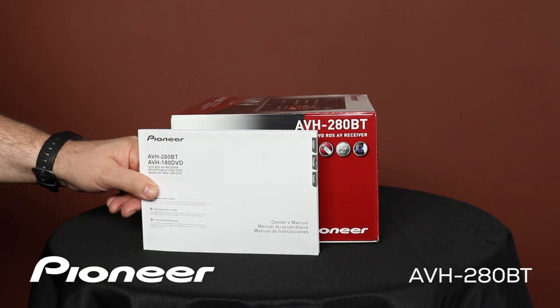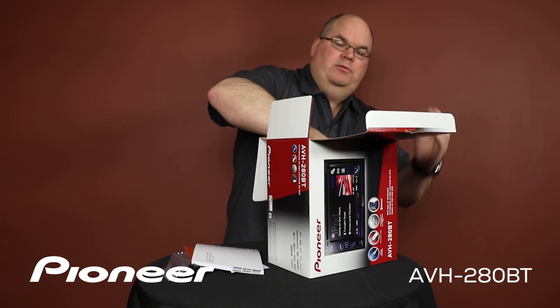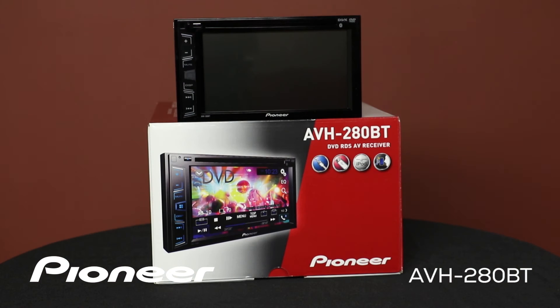Let's get the head unit out of here. The front panel of the AVH280BT has our CD and DVD slot across the top. Here's the volume control. The home button is right here, and we can adjust the tracks across the bottom. Most of your operation of the head unit will come with the 6.2-inch touchscreen.